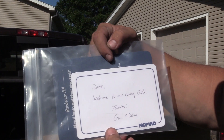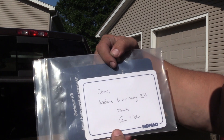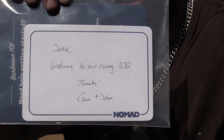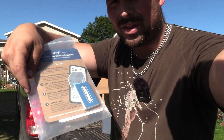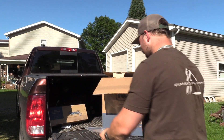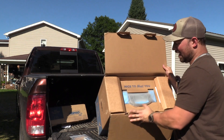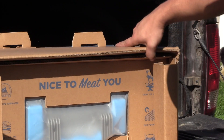There's actually a signed personalized card, which is really cool. It says, 'Jake, welcome to our Rovin' Barbecue — thanks, Cam and John.' That's really cool and kind of gives it a personalized touch. And then on the top here the unboxing is kind of cool — it says 'nice to meet you' on there.